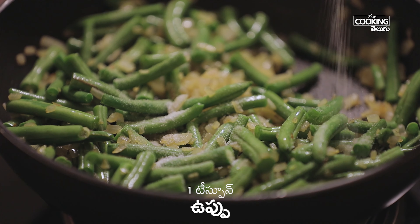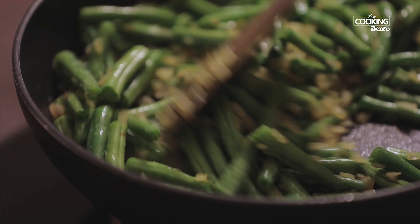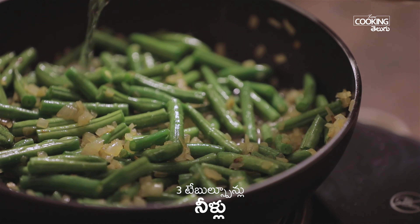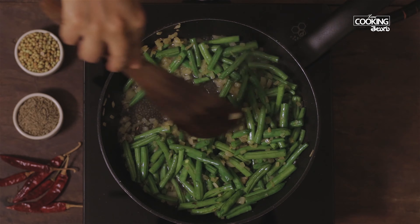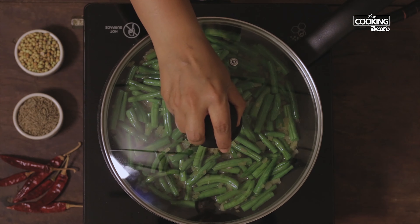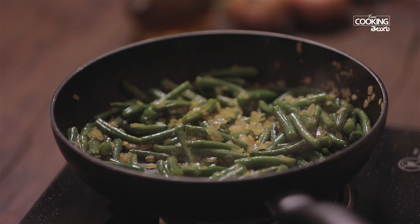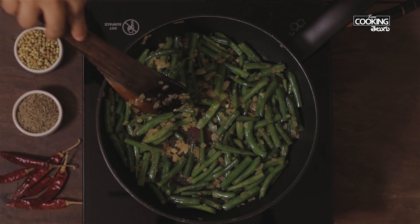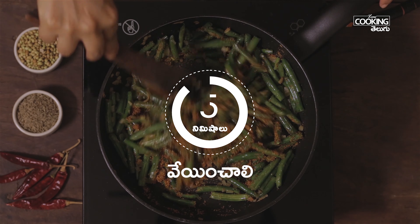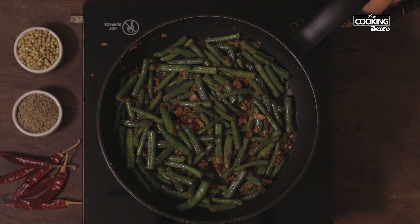I will add 1 teaspoon of this. I will add the beans in the pan. I will add 3 tablespoons of the beans. I will add the beans for 10 minutes. When I add the beans, I will add them to the pan. I will add the beans at a little caress. Add the beans on top. It will take 5 minutes. Now I will add the beans to the pan.